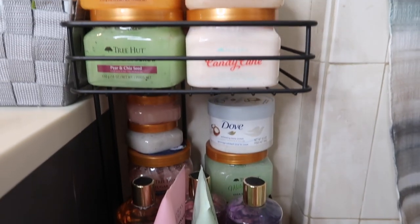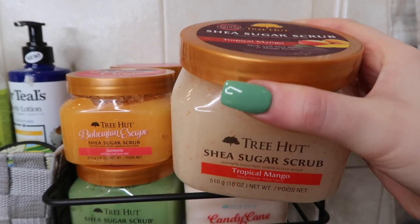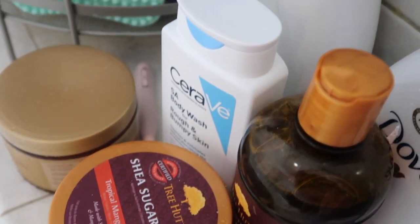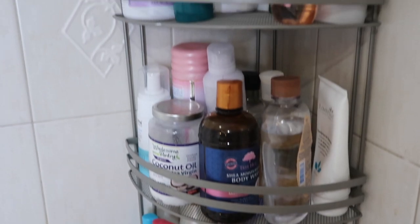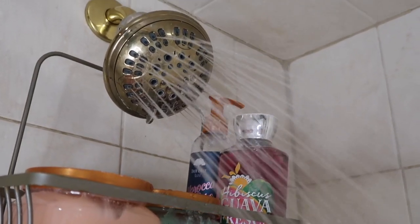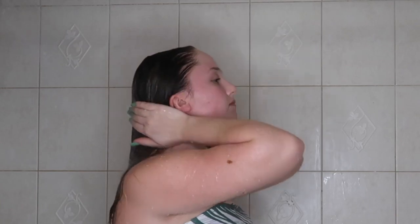What's up guys, it's Cameron here back with another video. If you're new to my channel, make sure to hit that subscribe button and turn on post notifications. I'm filming this intro after I finished taking my shower, but let's ignore that. Today I'm going to be showing you guys my in-depth shower routine. I'm really into hygiene and wanted to share what works best for me. I do like to match my scents, so I went with a mango theme today.